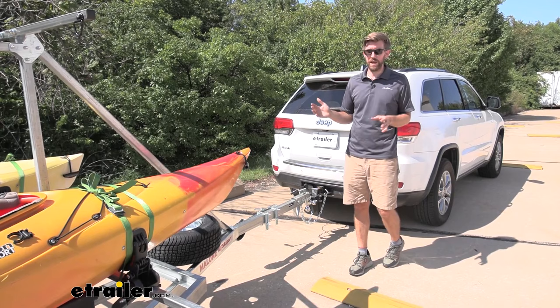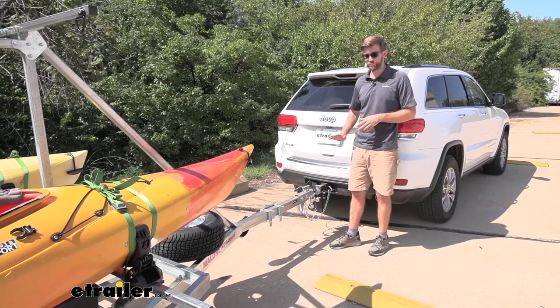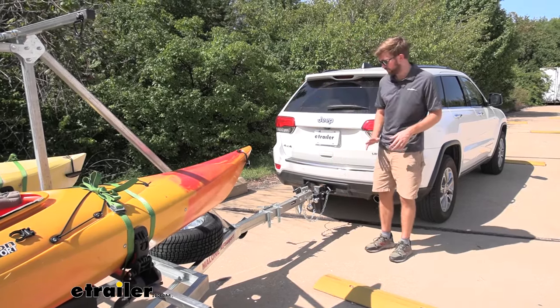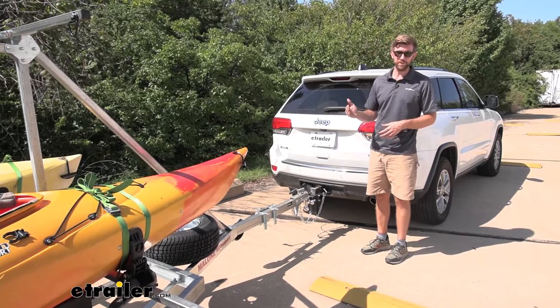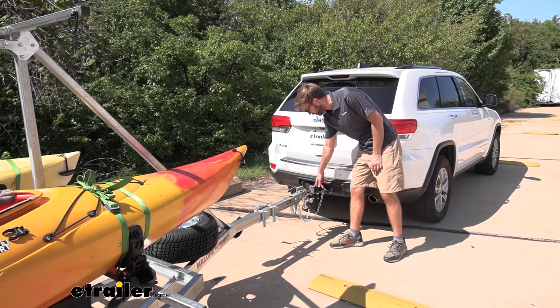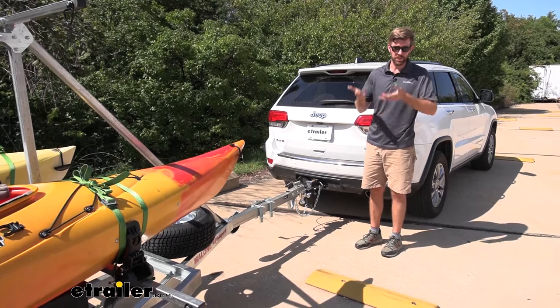Trailers are going to bounce around a lot, and this one didn't give me a lot of tongue weight — that means the amount of weight pressing down on the ball mount. I did get some movement there bouncing around, and that's just because this ball mount has a lot of different pivot points to adjust to different heights.